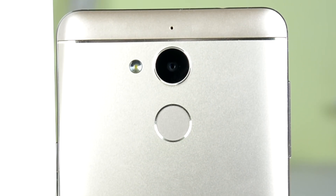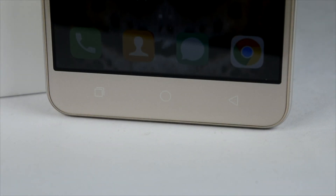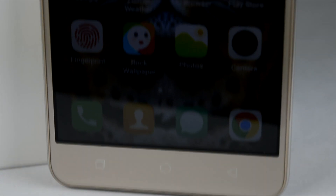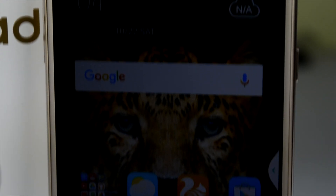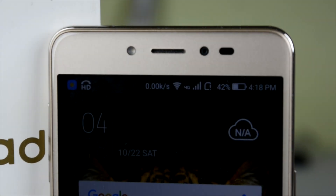At the top we have the camera, fingerprint sensor, a single LED flash, and a secondary noise-cancelling microphone, but that part is again plastic. In the front we have the keys, though these are not backlit, and we have the display which is a 5.5 inch full HD screen. At the top we also have the camera sensor.